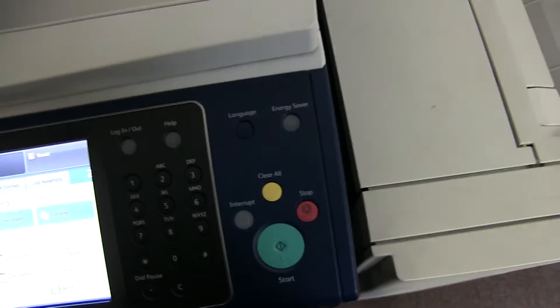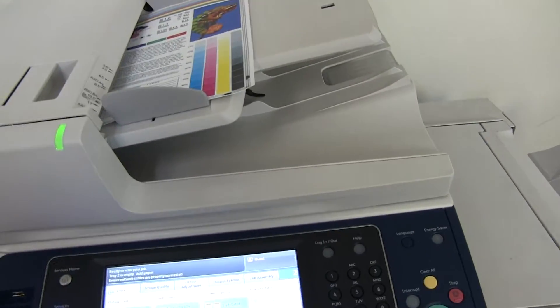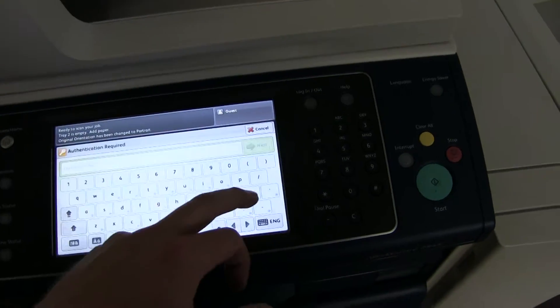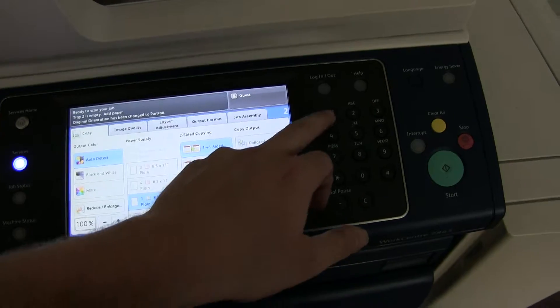Now we'll go ahead and test out the document feeder as well as the stapling feature on our finisher. We will place our test copies on the feeder face up, set the machine to do a double staple, and run that job through once.